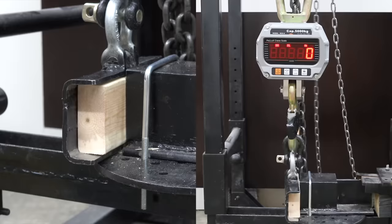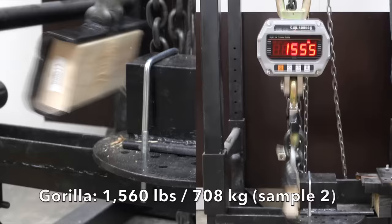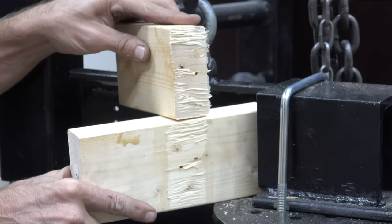Gorilla delivered 1,635 pounds on the first sample. It was down slightly to 1,560 on the second, and down 5 pounds to 1,555 on the third — very consistent results from Gorilla. Definitely not as strong as Elmer's Max or Titebond III.